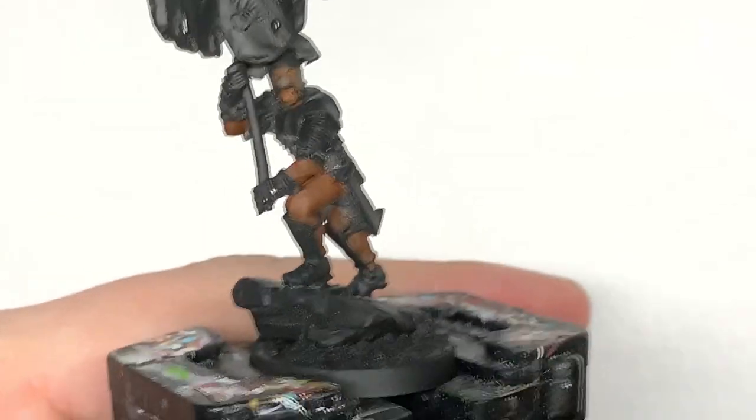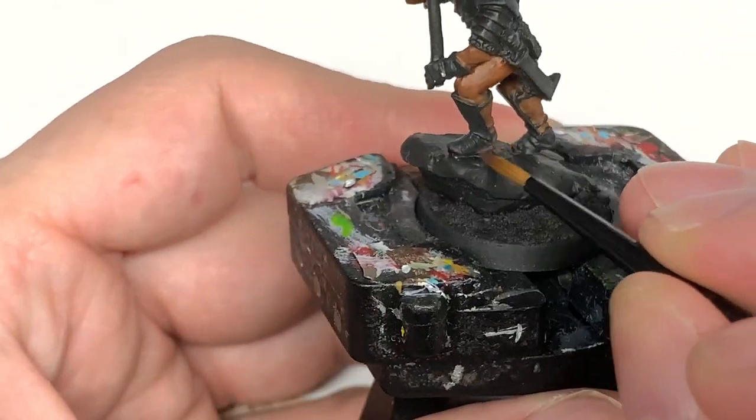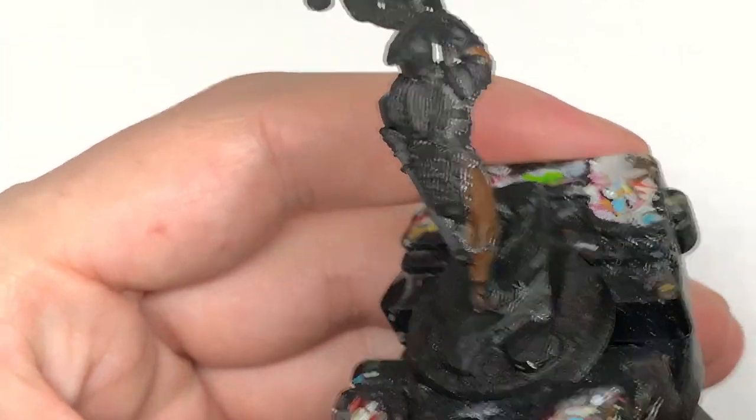Next up is Citadel Dryad Bark. I'm going to use this to paint the sections of his shoes and his gloves, and also the leather skirt that he wears underneath his chain mail.